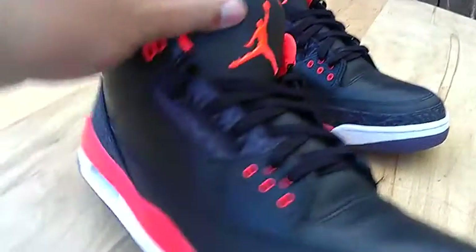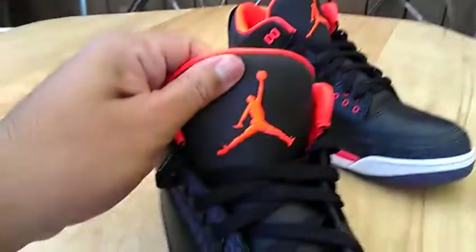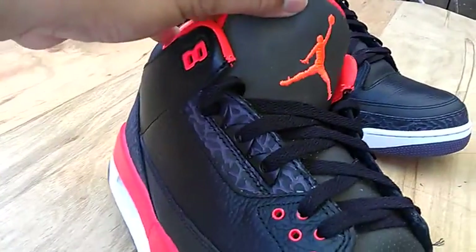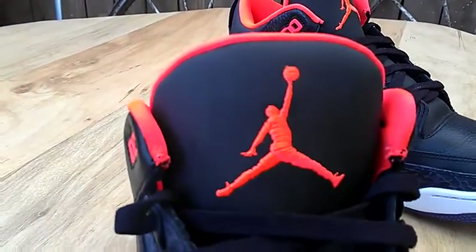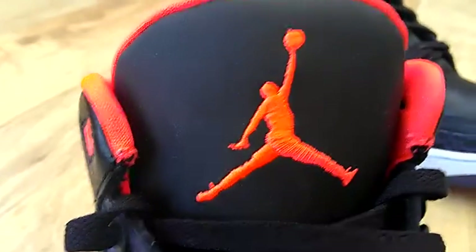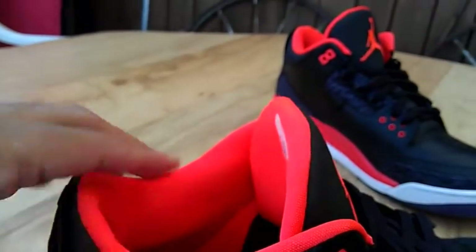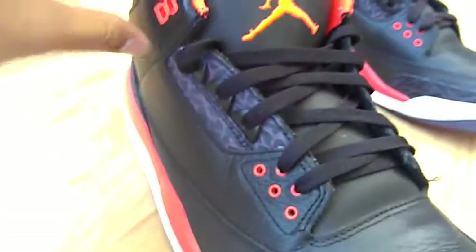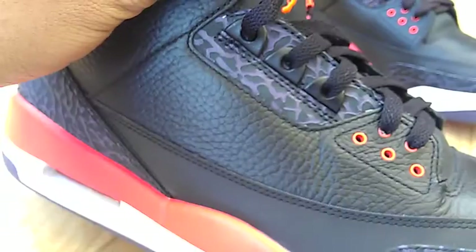They do have the 3M tongue here and here. You can see a little bit of it. Here's a look at the Jumpman. They got like the Crimson which is like an orangish red color, which is what these are on the inside here. It has like a purple tint to the elephant print right there.